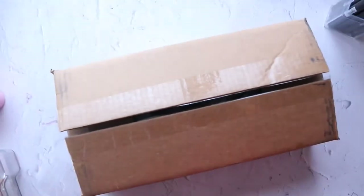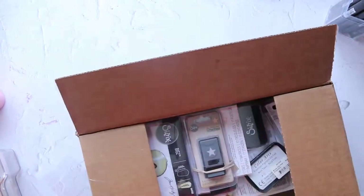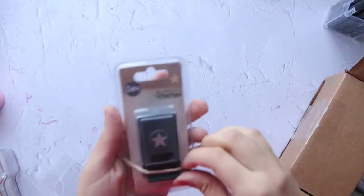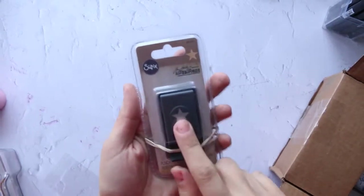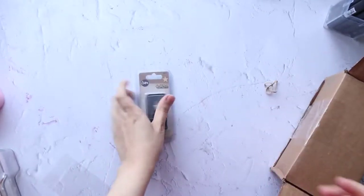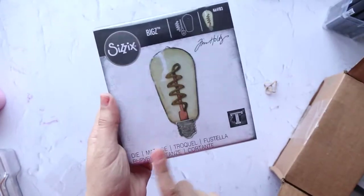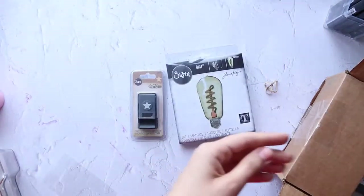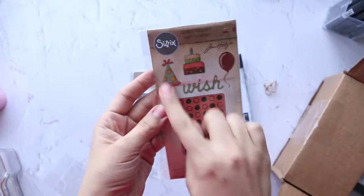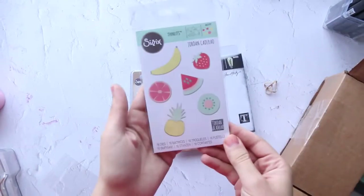I have a haul from Sizzix — they were running a sale, I think it's gone now. Let me show you what I got. First, I have a Sizzix star paper punch — it's so small. Then I wanted this embossing folder for Sala — so cute! I like the birthday hat, cake, and balloon designs. Then some fruits.